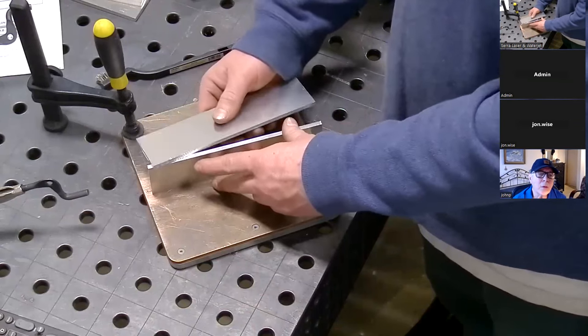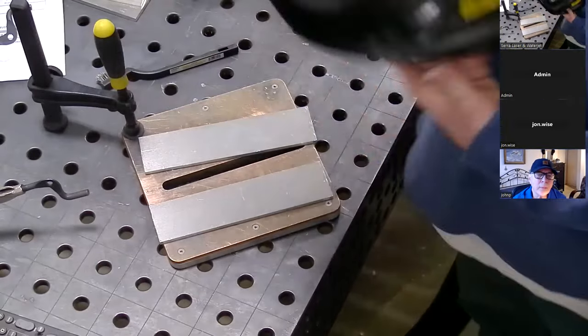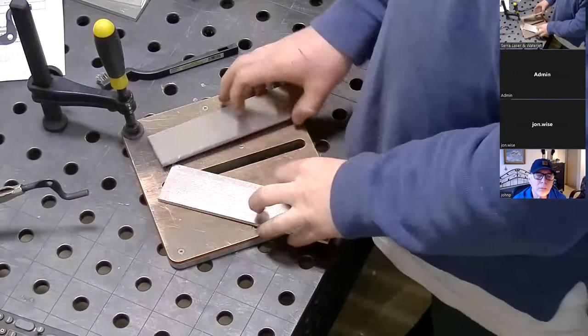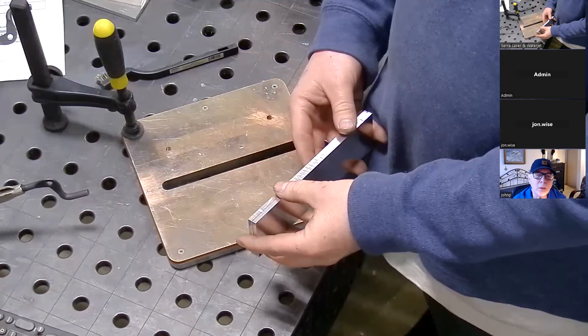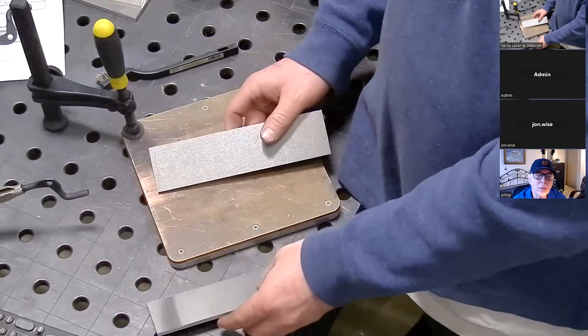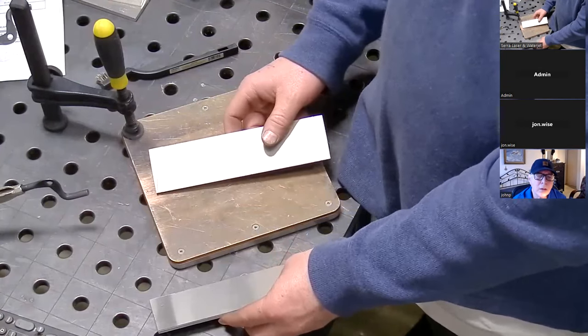Let's do one of each. This one is three sixteenths — let's do the overlap at 50% on three sixteenths. And then when we take the quarter inch, we'll do a butt joint at 90 degrees and see if we can get full penetration on quarter inch at 90 degrees.